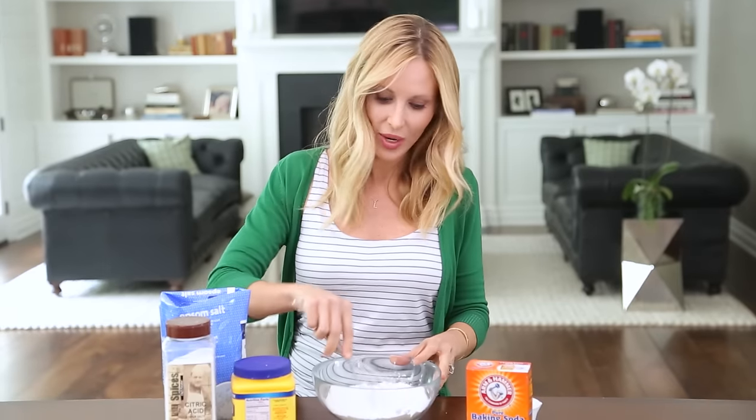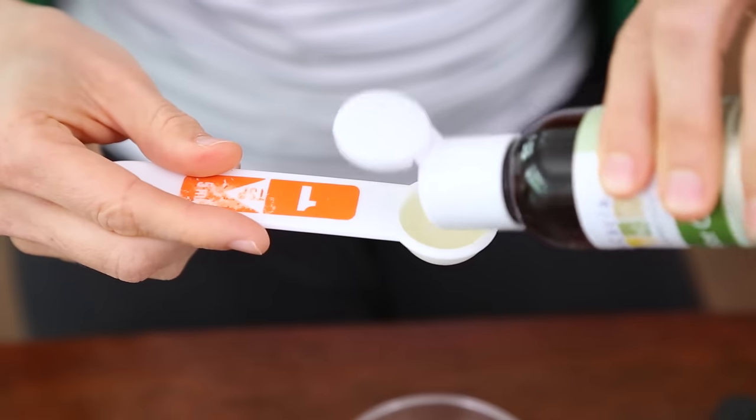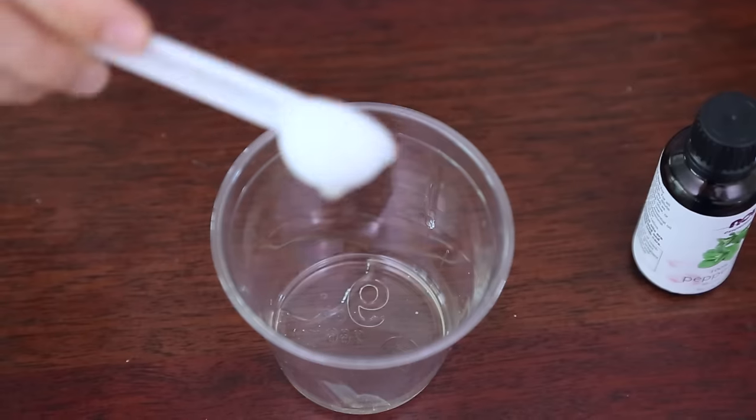Citric acid is the most important ingredient because it reacts with the baking soda to create the fizz. Now we're gonna give this a quick whisk and mix our wet ingredients, starting with three teaspoons of castor oil. I love using castor oil in beauty products because of all its therapeutic properties — it's non-comedogenic, a natural anti-inflammatory, and super hydrating.